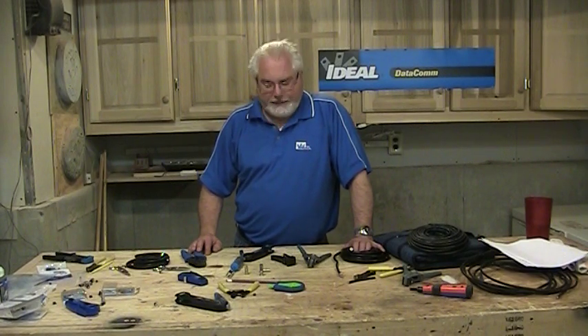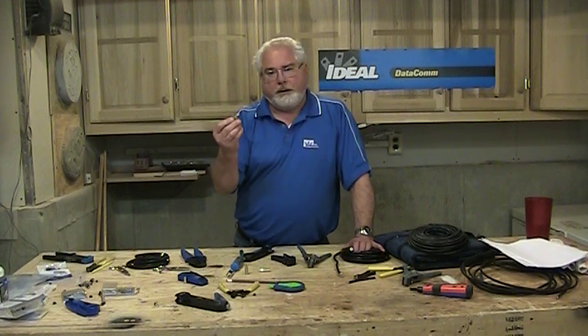We also have BNC coax connectors, which date back probably to the 1930s and have been around a long time. A lot of times you use them in security work today, government work — there are a lot of places we still use BNCs.